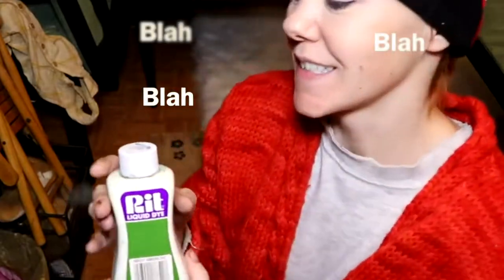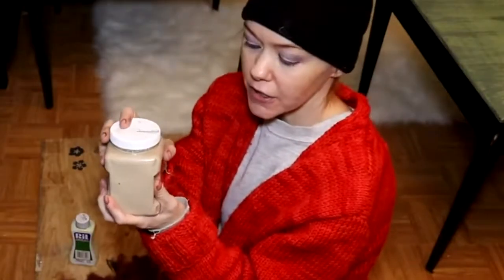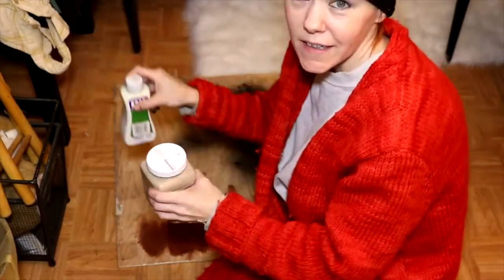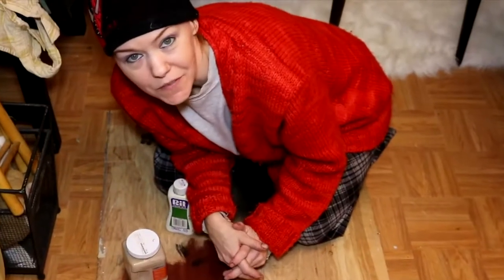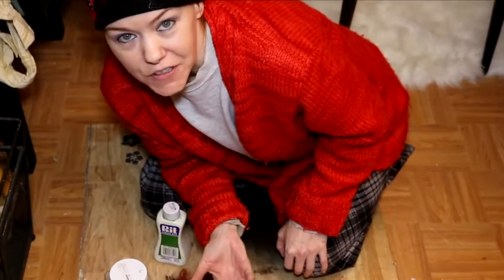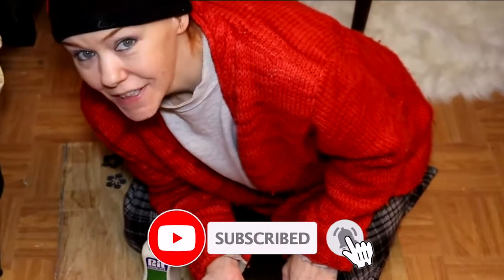Without further ado — because I tend to talk a lot — let's get started and see how this is going to work. It's really important to shake your paint well before you use it. I've got my paint right here, my RIT dye right here, and my fingers crossed right here. It would be super awesome if you subscribed and maybe shared this with a friend.